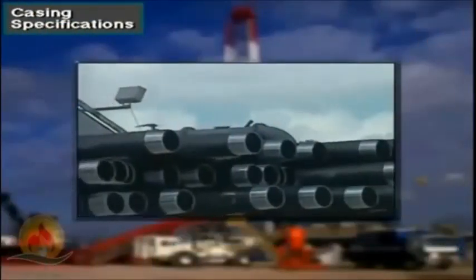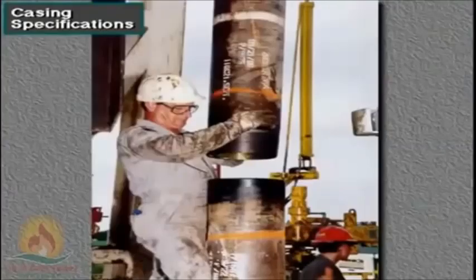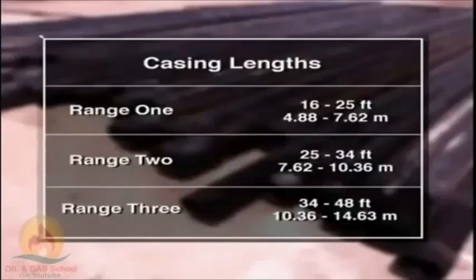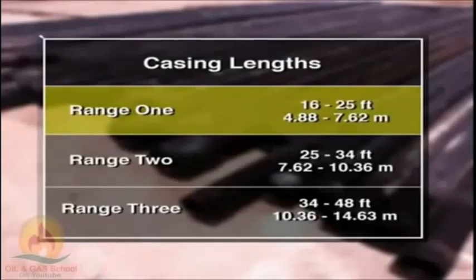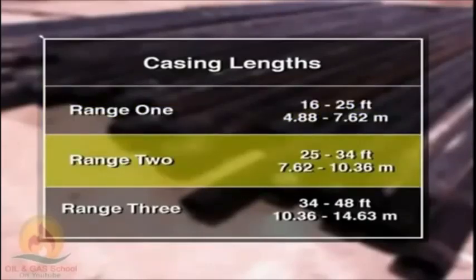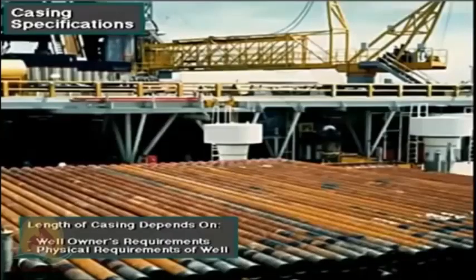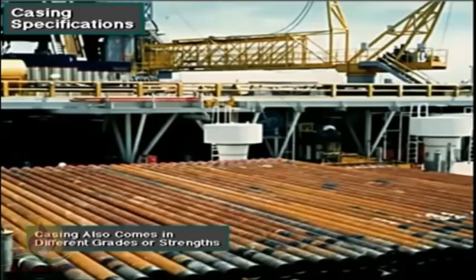Casing is steel pipe that comes to the rig in individual joints. A casing crew couples the joints together to run them into the wellbore. Casing comes in three ranges of length: Range 1 is 16 to 25 feet (4.88 to 7.62 meters), Range 2 is 25 to 34 feet (7.62 to 10.36 meters), and Range 3 is 34 to 48 feet (10.36 to 14.63 meters). The length used depends on the well owner's requirement and the physical requirements of the well. Casing also comes in different grades or strengths, which depends on the well's characteristics.